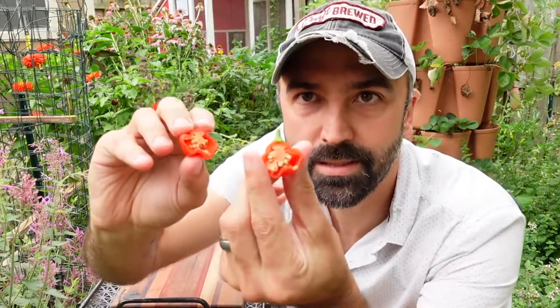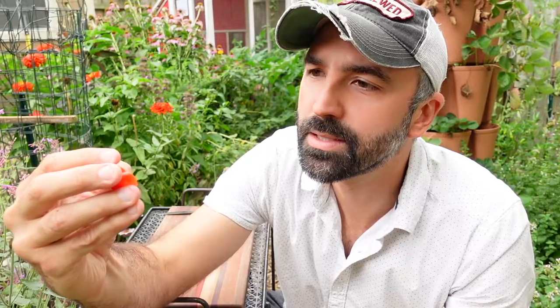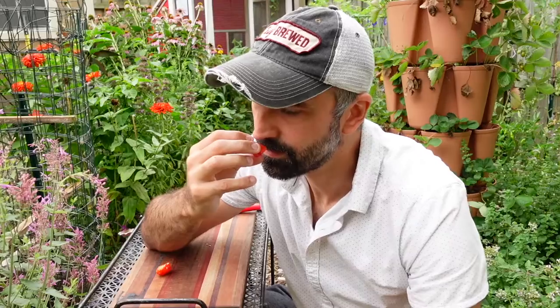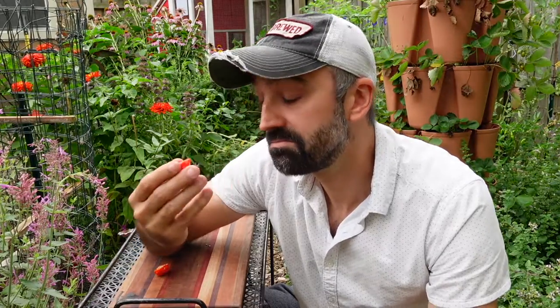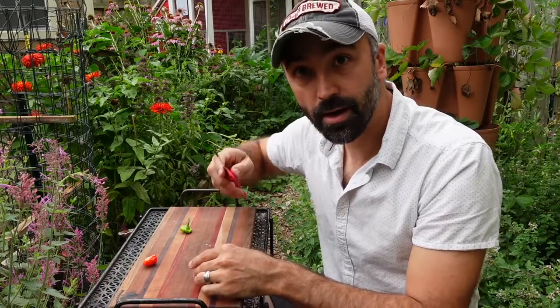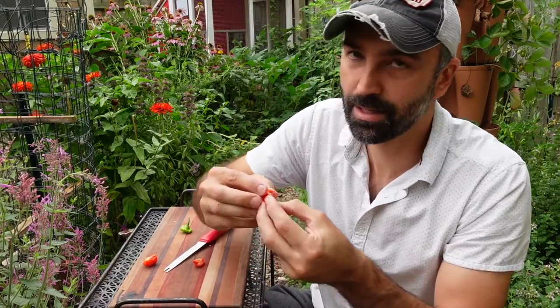Upon first inspection, there's quite a bit of seeds in here — actually surprised. Looks fairly thin-walled; looks like it'll have a good little crunch to it. First impression: very seedy, which is great — you can save these. The smell really just kind of smells like a red bell pepper. I was expecting more of a pungent hot pepper smell. I tried a habanada, which is the mild version of the habanero, and it smelled just like a habanero — this does not smell like a Scotch bonnet to me, honestly.